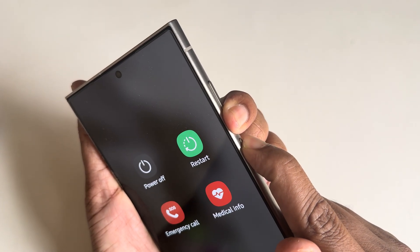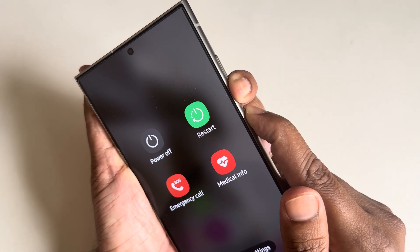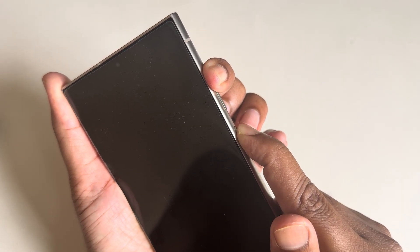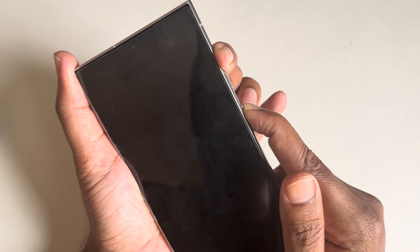Volume down — press and hold. Once done, then volume up button. Now volume up and power button together, and keep pressing.